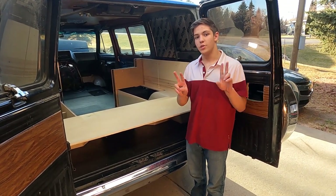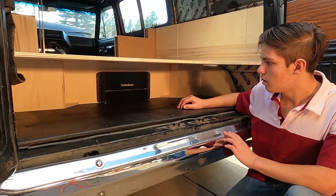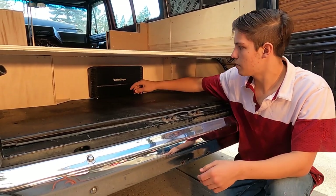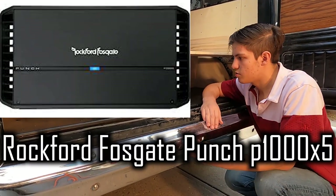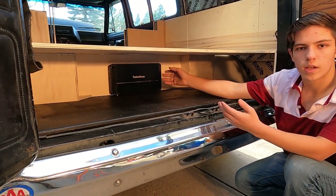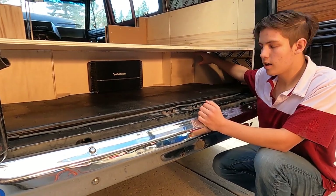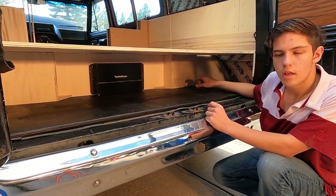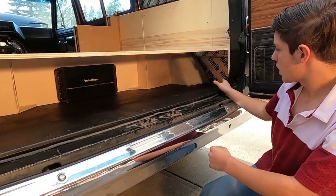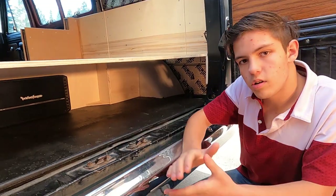Our next area of focus is the trunk. Down here, we're going to be making a hidden amp rack. As you may have remembered, the amplifiers we wanted to use were simply too big, so we went and picked up this Rockford amplifier which fits perfectly. We're going to make a beauty panel that goes from one wheel well to the other to cover it and make it look better. We're also going to be squaring off the wheel wells and adding a couple of lights, one on each side. The other side, we're also going to extend a little further to add an electrical socket. And over here, we're going to be adding a little shelf to cover our oil container, then we can utilize the space above it.